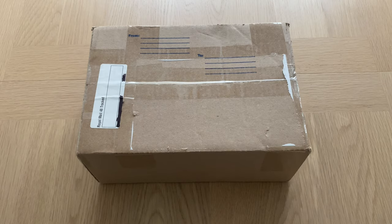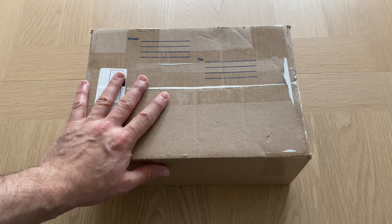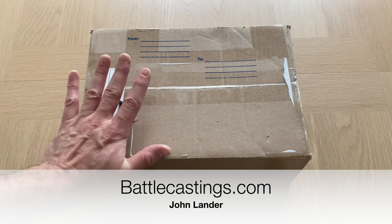If you've watched my channel for any amount of time, you'll know that I'm quite fond of sci-fi model designs dating back to the late 80s and early 90s, and that certain retro theme. I've featured a number of miniatures where people have gone back to old, discarded designs and brought them to life as new miniatures — for example, the models I showed you from Nightmare. Here we've got something from a new company called Battle Castings, run by a chap called John Lander, who's very kindly sent me a sample of his first model to review.